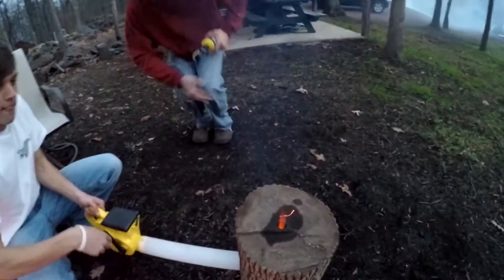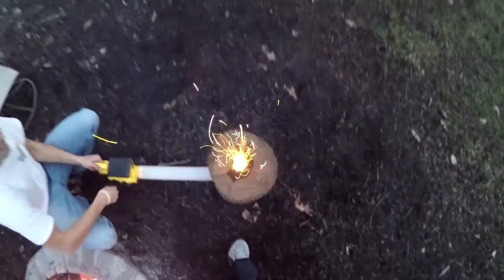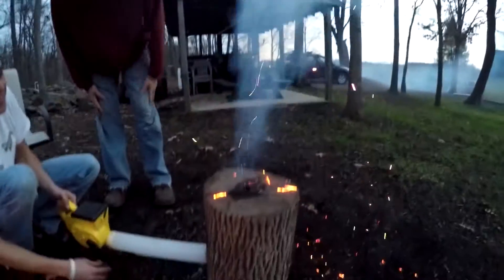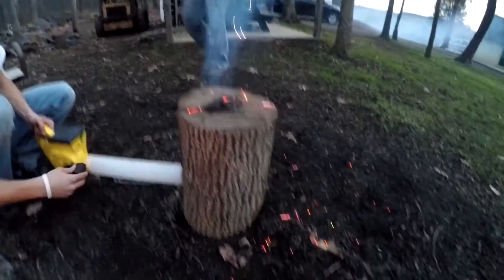Oh wow, it's like a jet! Now it's working. Look at the jet! Look at that fire work! That was the diesel. That was pretty cool.